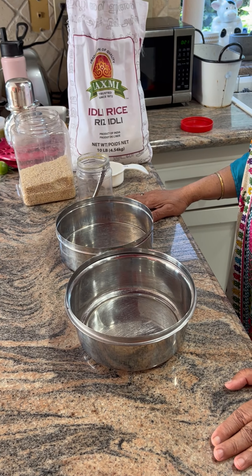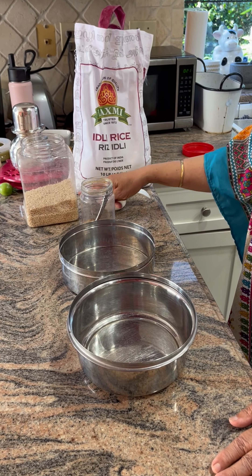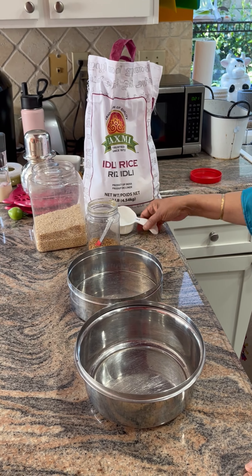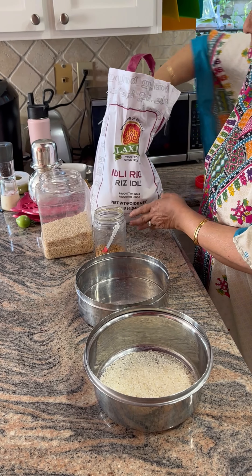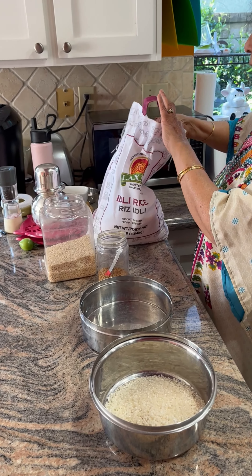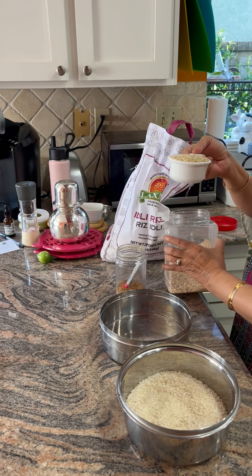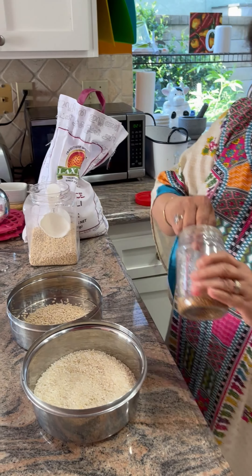Today we are going to start our dosa preparation. For dosa we need idli rice and urad dal — the ratio is always three to one. We also add a little bit, about one eighth teaspoon, of fenugreek seeds. So I'm going to put three cups of rice, and to that it's going to be one cup of urad dal, which you will be getting in your package.